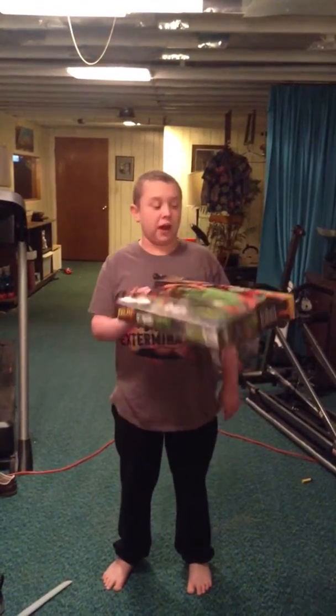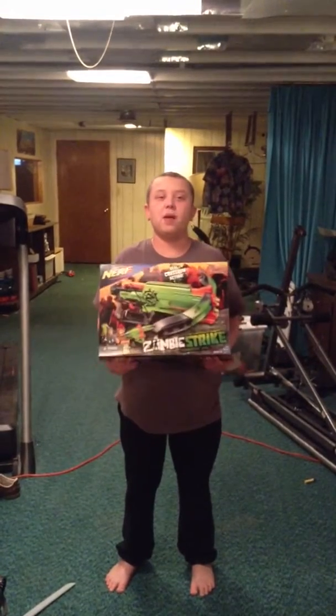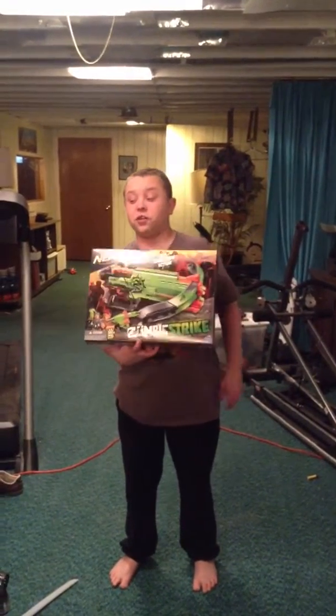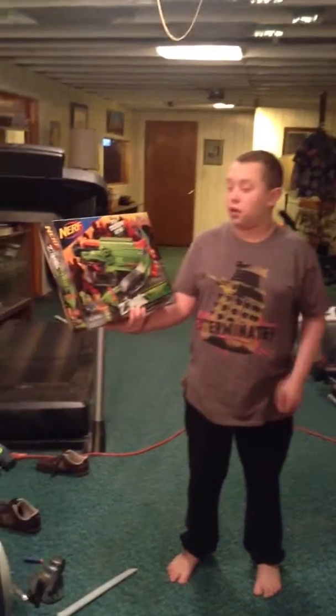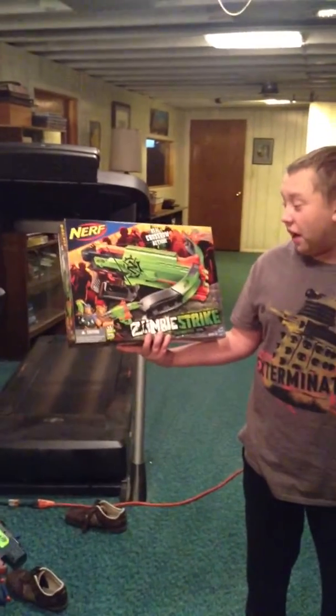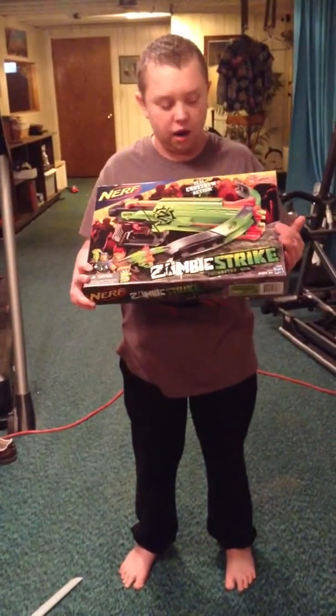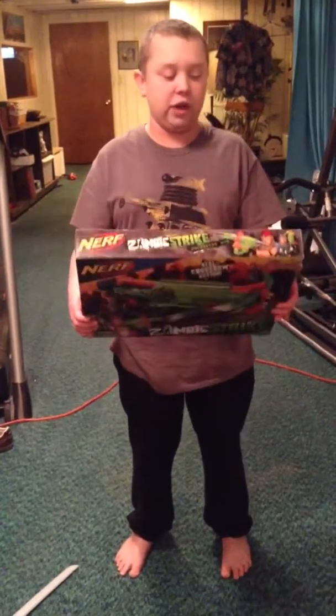Hey YouTube, this is Dynoman117 bringing you a new Nerf Zombie Strike review, and this is on the Crossfire Bow. I finally found it around my State College Target. I've been waiting for this to come out.